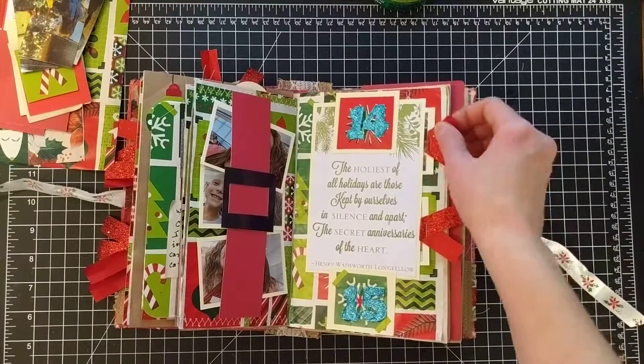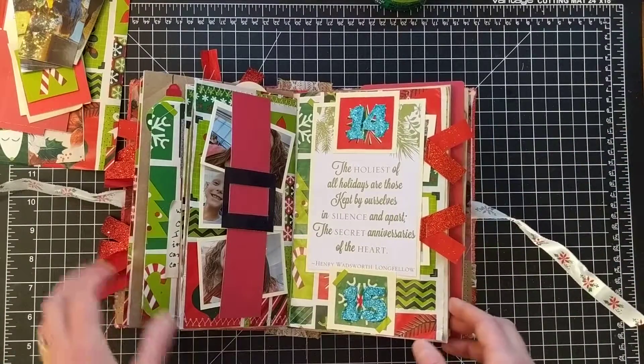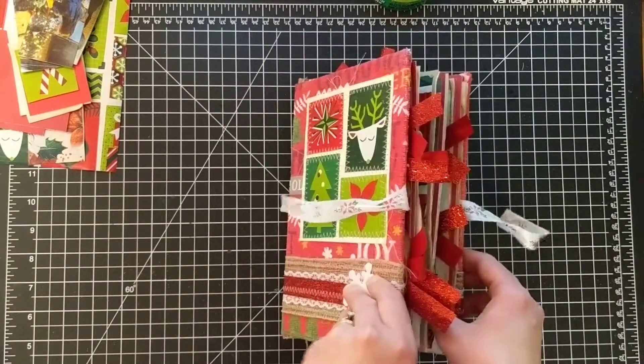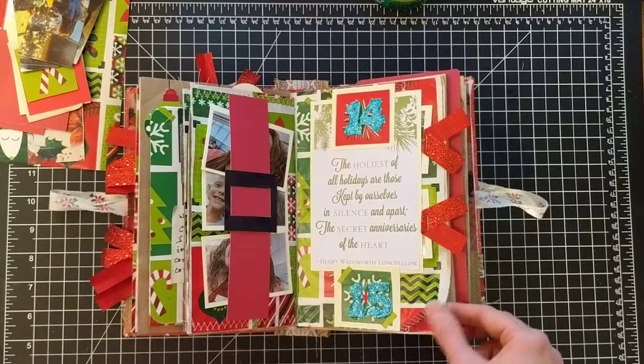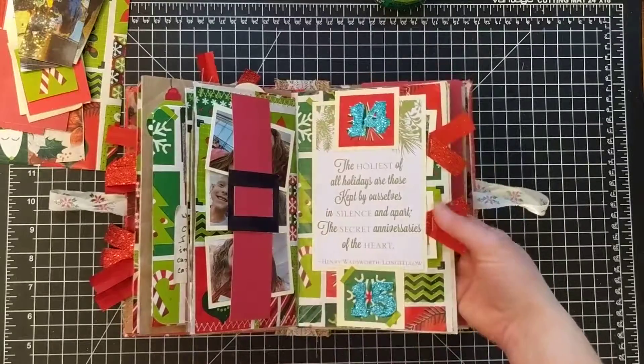Well, I didn't like how these were just sliding around in there, so I decided to add some cute little ribbon so it will stick out the side like the rest of it. Sometimes after I finish with you guys, I decide to do something different — and that's what I did.